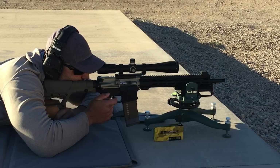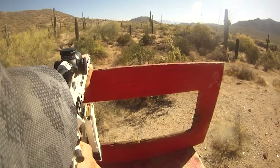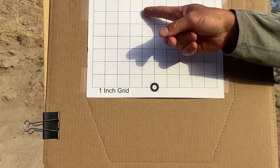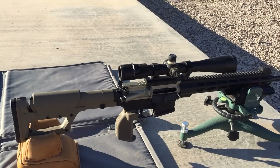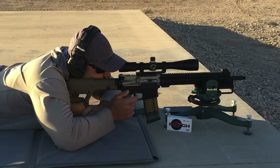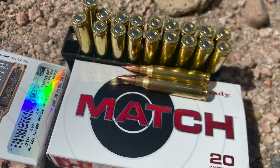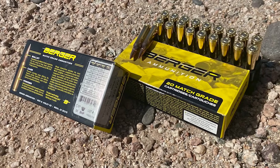I'll be shooting 30 shots per group, all fired consecutively over about four minutes. This will help determine how well the barrel performs in a match or practical scenario where the barrel might get some heat into it. All groups will be fired at 100 yards, shot from prone with a front rest and rear bag. Wind will be monitored with a ribbon. Today I'll be shooting three groups: PMC Bronze 55-grain FMJ, Hornady 73-grain ELD Match, and Berger 77-grain OTM.